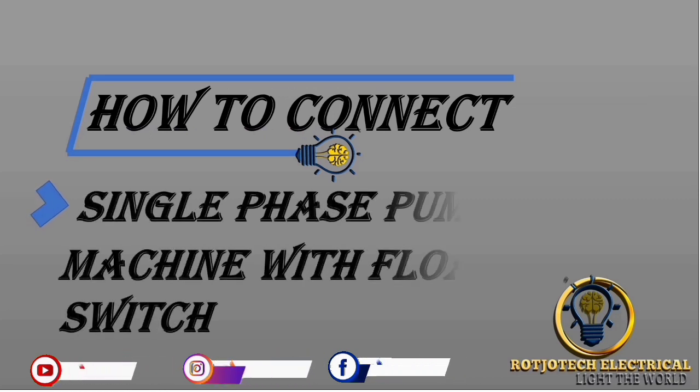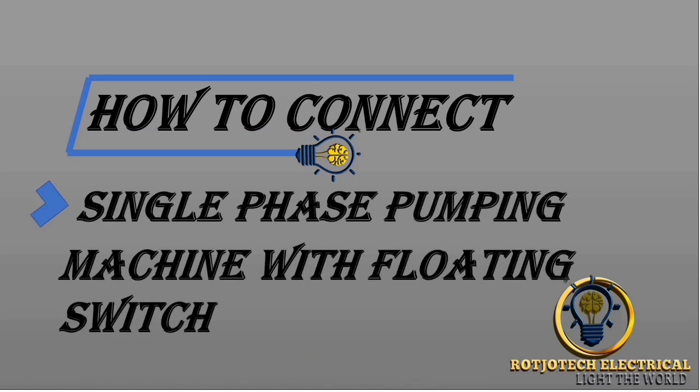Welcome to Rojotech channel, my name is Rotimi Congo. Today we are going to talk about how to connect a single phase pumping machine with a floating switch. Let's start.